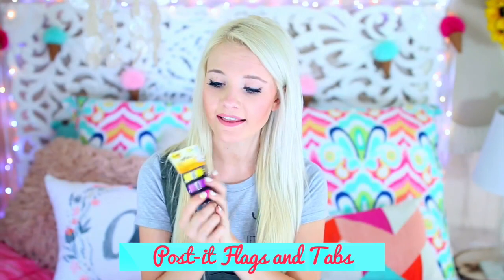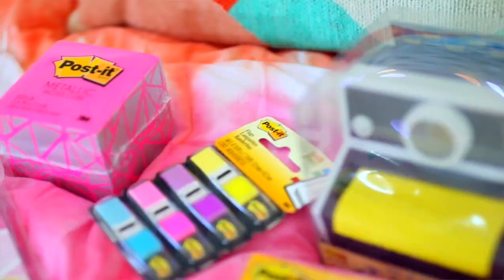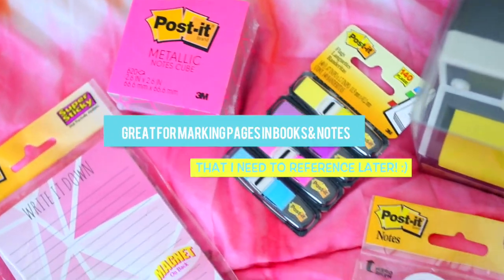I got these from Post-it brand — they're little flags, back-to-school essentials. They come with yellow, purple, pink, and blue. I also got Post-it metallic cube notes, and these little cupcake Post-it notes that come with two different little tabs, which is awesome.